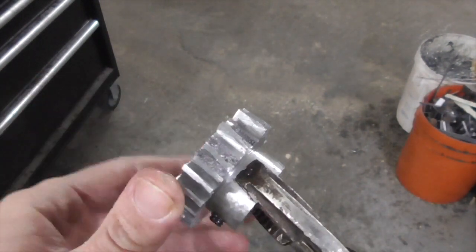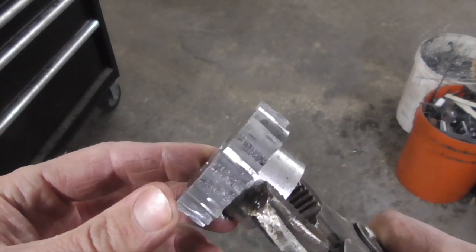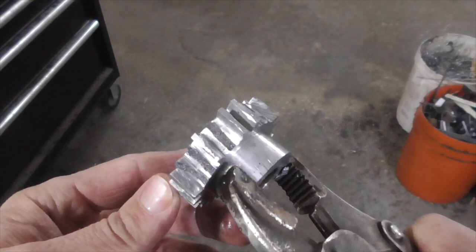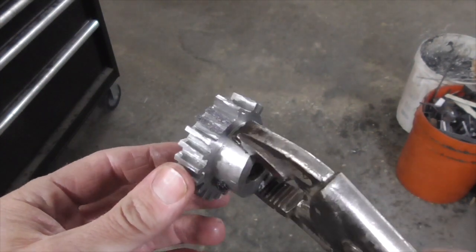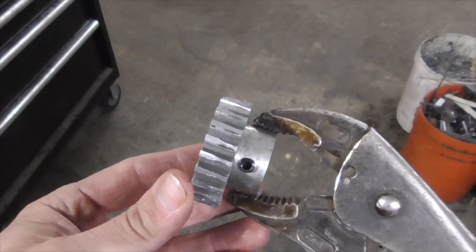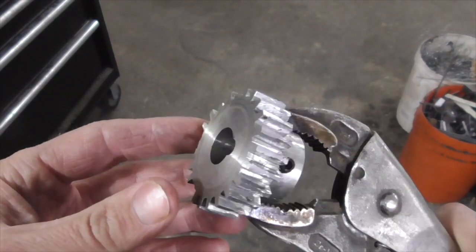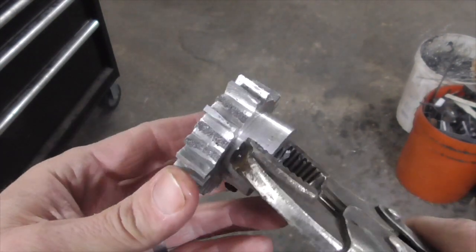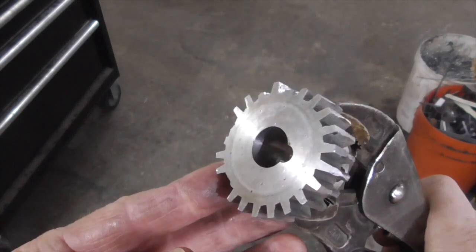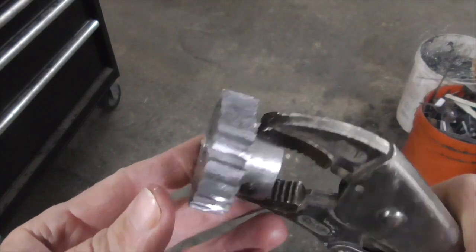I'm thinking these teeth broke because it was a brittle casting that's probably full of porosity and inclusions and other defects. At this point, I'm thinking that if I had actually gotten a piece of 7000 series aluminum bar stock or something to machine this out of, it would probably be running fine still today and for many years to come.